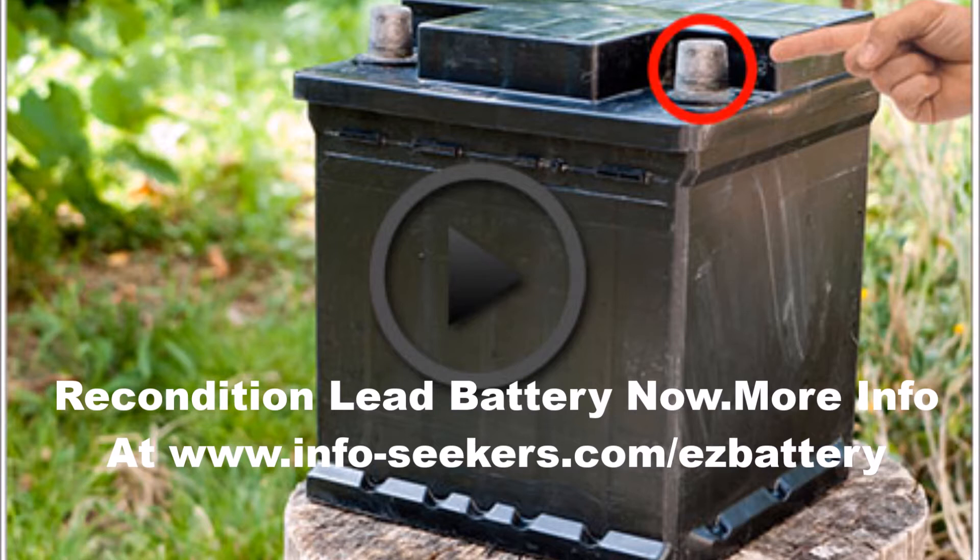Things that cause sulfation in lead acid batteries: when batteries are undercharged, they develop sulfation as a result. Normal recharging of a deep cycle battery with a constant charge can also cause sulfation. So some degree of sulfation is inevitable in lead acid batteries.